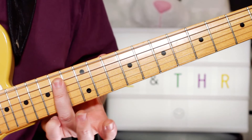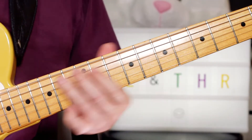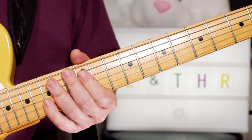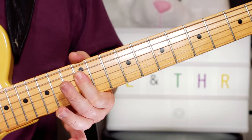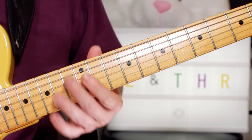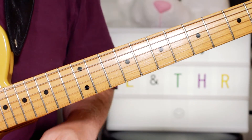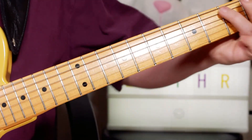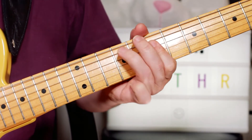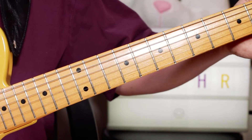Then I'm just sliding up to a B on 14 on the A string when we go to the G chord. Kind of an indefinite slide, just from anywhere really - just going up to that. And then just playing the G chord: 12, 12, 12, just a couple of times. Then slide down again, and then back to D.